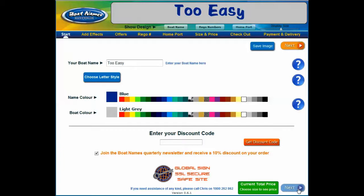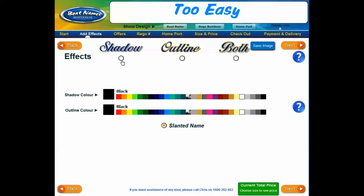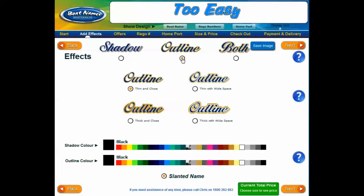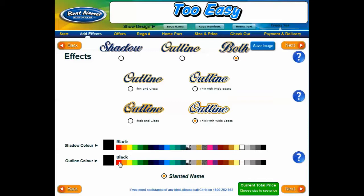Now we are ready to move on to the next page. On this page you can add effects and extra colors to your name. You can choose a shadow, an outline, or both. If you like the outline effect, you can choose the outline style after selecting it — choose between a thin outline close to the letters, a thin outline with a wide space, a thick outline close to the letters, or a thick outline with a wide space. As you apply them, you can see how they affect your name in the preview pane. At the bottom of the page you can find the option 'slanted' if you would like your boat name in italics. Outline and shadow colors can be changed down at the bottom.